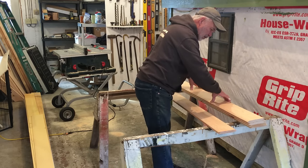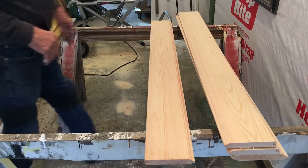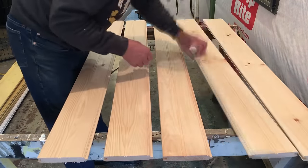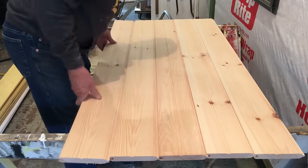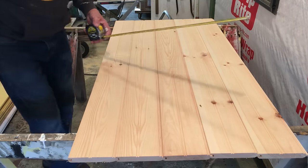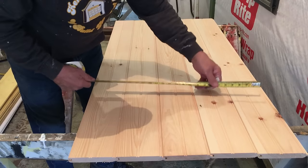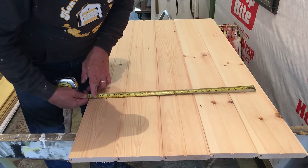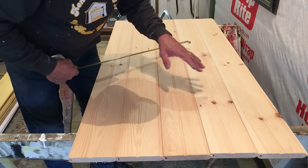I want to get the bead board out here first. We'll lay these out. So we're at 26 inches. The finished door width is going to be 23 and 5/8 inches, which is right here. So we'll be ripping some off of each side once we assemble it.